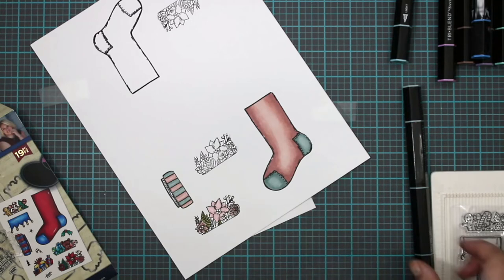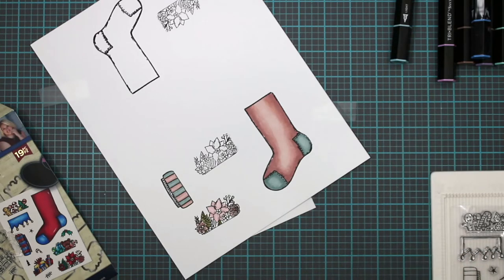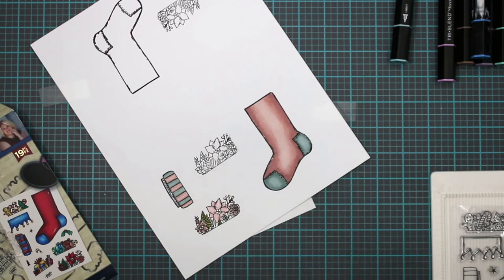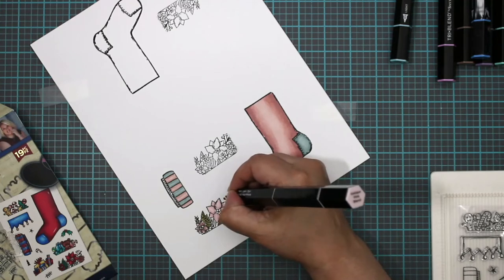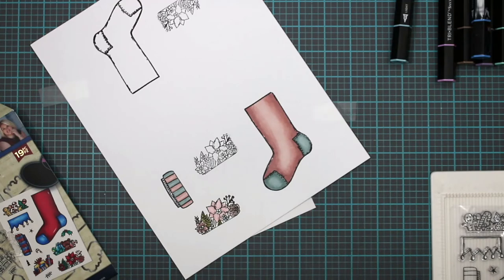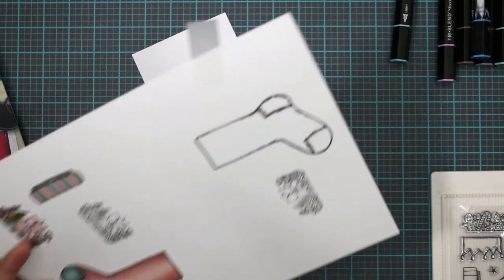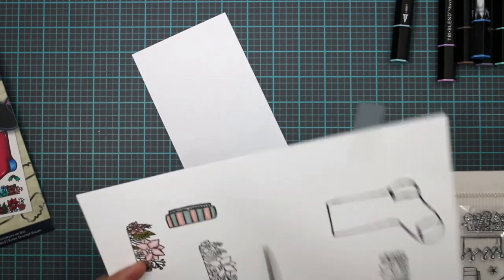Okay, and now we're going to color that little present and do that light blue, and I think we're good to go. So we have all three pieces done. Now we're going to just cut them out and then we'll figure out what to put them on.